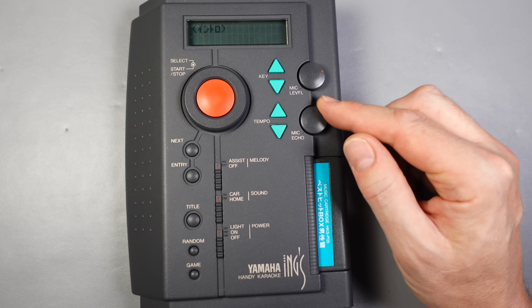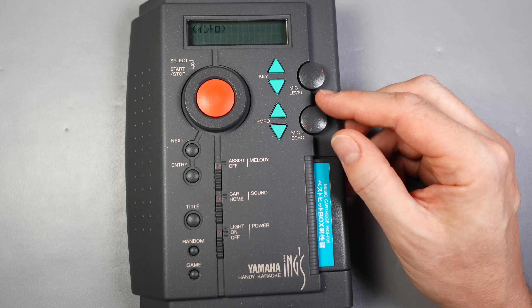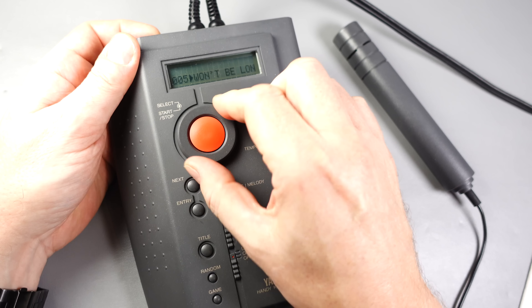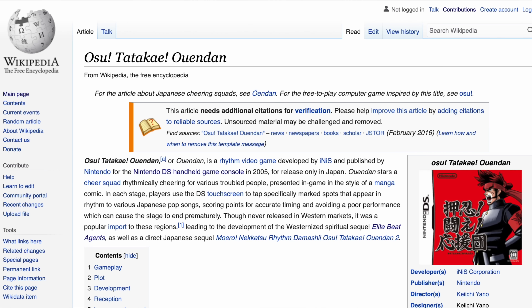Now I'll switch the melody assist off — the melody's gone, so that's what it really does. We can also adjust the key up and down, and if you want to zero it you just press both buttons together. Same with the tempo.